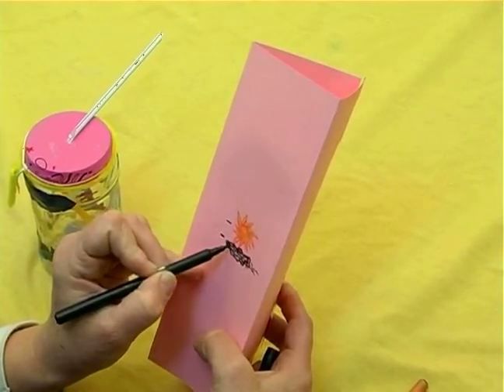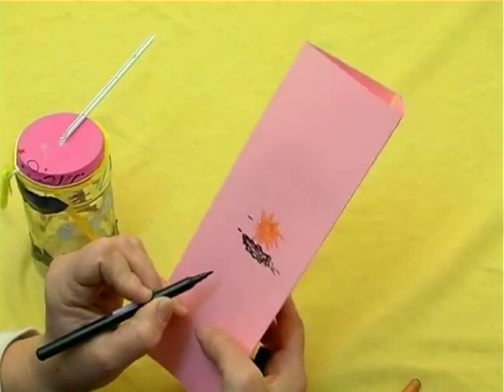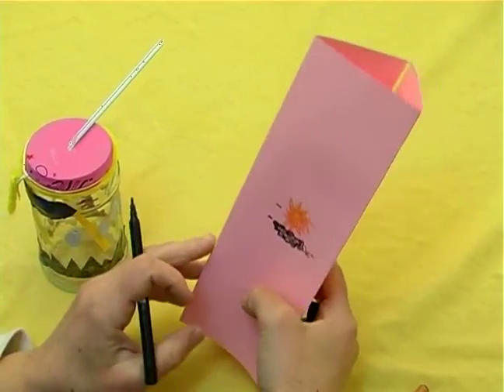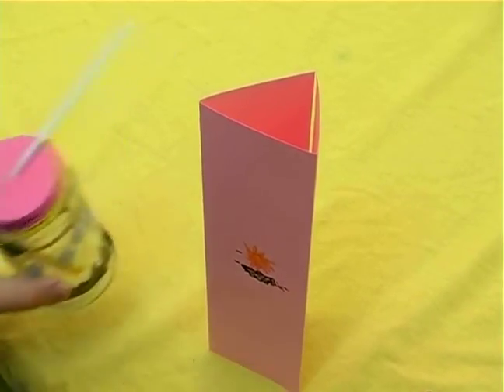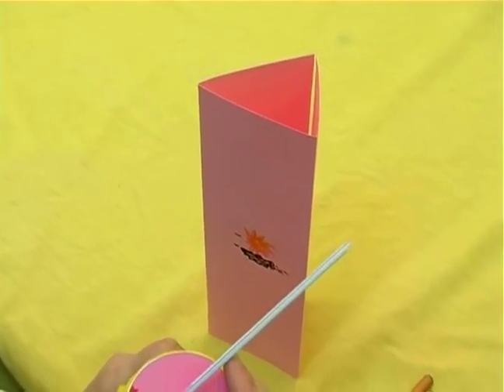That is because the pressure is very high on the outside, so for our barometer what it would be doing is pressing down on the top of the jar, putting weight onto the balloon, and therefore the straw would be tilting upward, and that would indicate sunny weather.